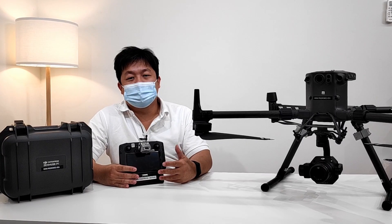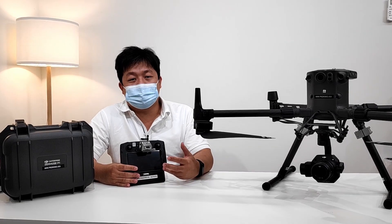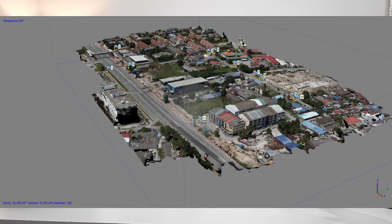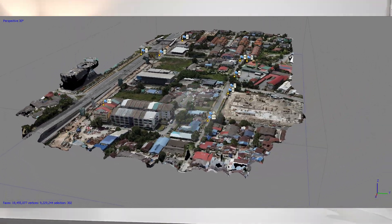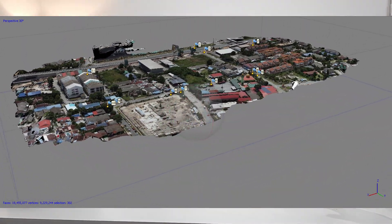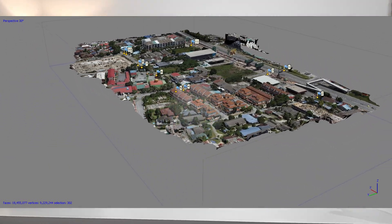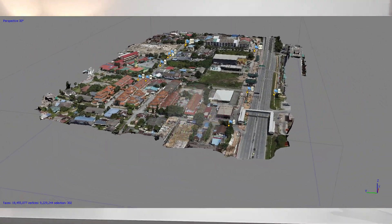From all the pictures taken, the images will typically be processed and then rendered into point clouds, ortho mosaics, and 3D models. This is what the data looks like. You can use it for your surveys, any of your inspections, as well as planning — especially for slope angles and any detail inspection you would like to do.